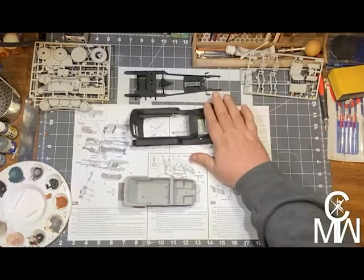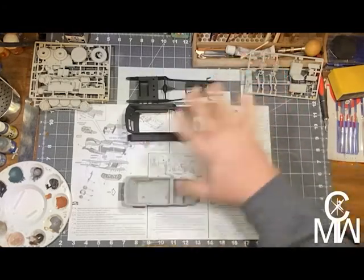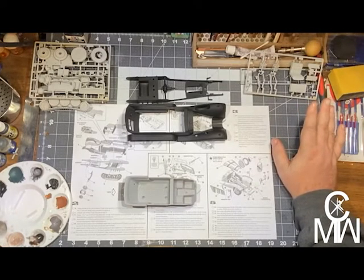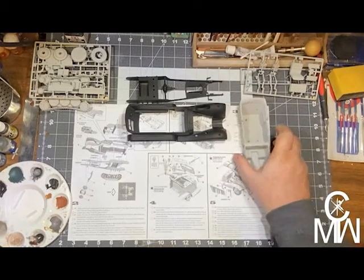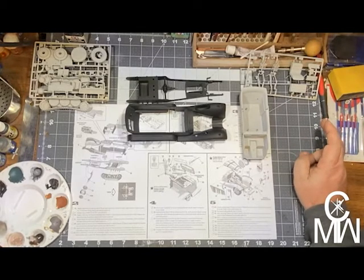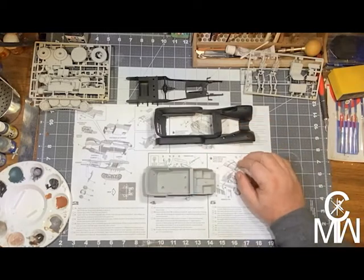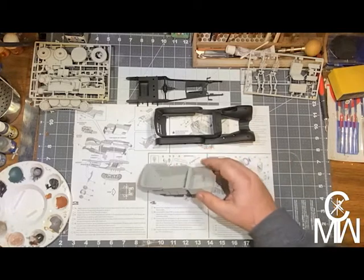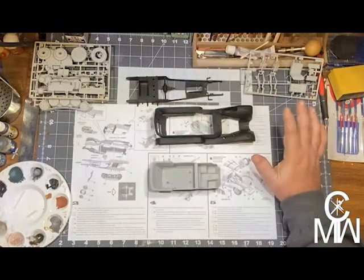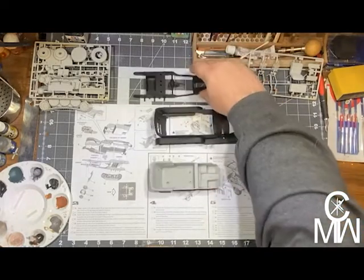So, I painted the body black and the undercarriage black. Everything else is a neutral gray. Everything is going to be getting its coating of desert sand — or German sand coloring — which was the camouflage used. The hull interior is going to be a darker gray, and this piece will get that same dark gray as the hull.